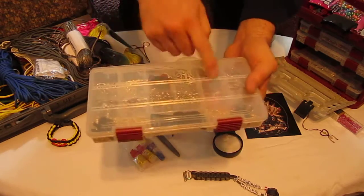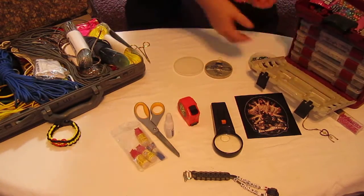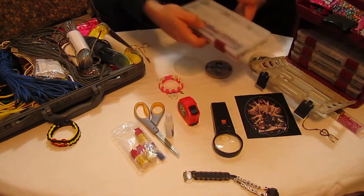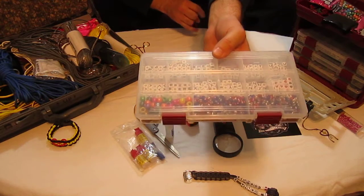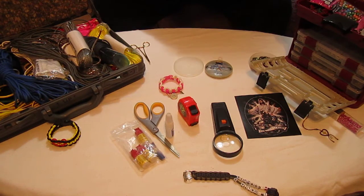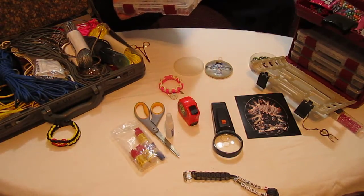These containers divide everything up for you really well. And in here I've got lettering — lettering and stuff for ones that have letters, like these here, or bracelets that I put letters in.